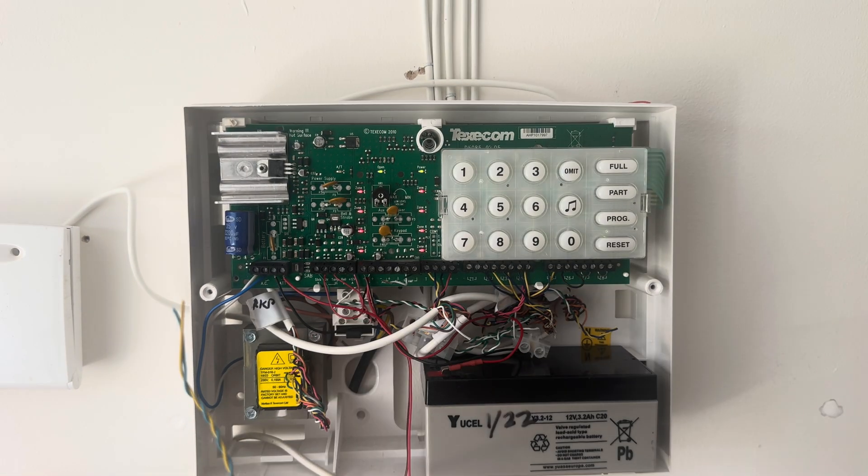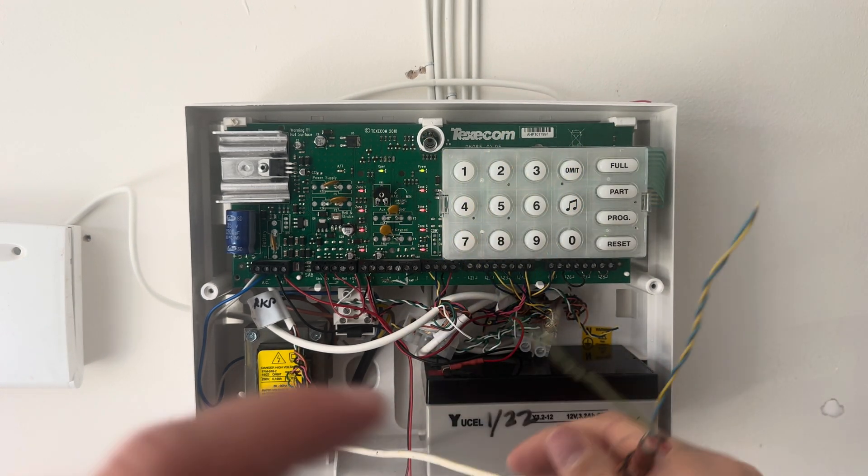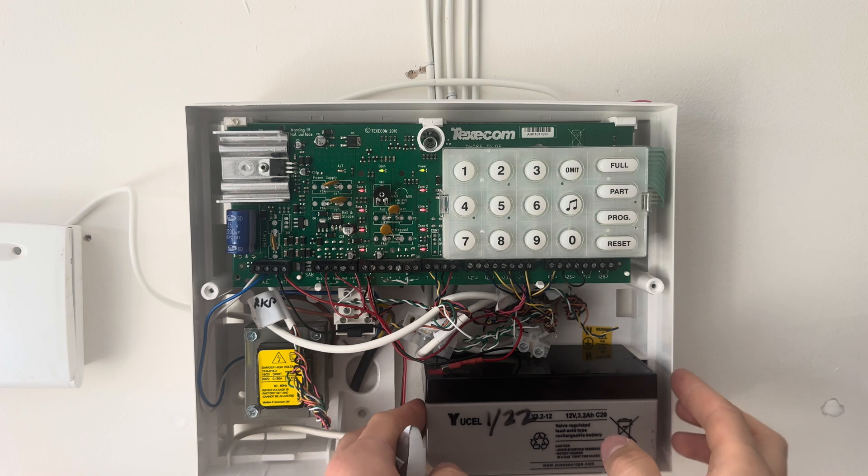Now take the cover off of the control panel and locate your panic alarm cable. Do the same thing with the cables — get your blue and yellow, twist them together, your green and white, twist them together, and put the spare cores wrapped around the bottom of the cable.